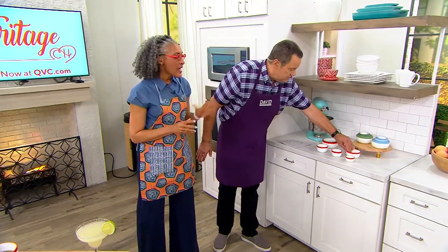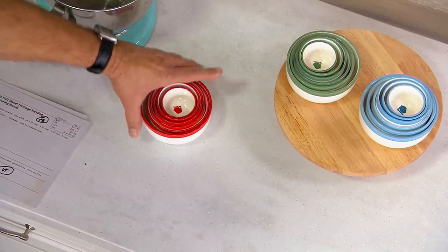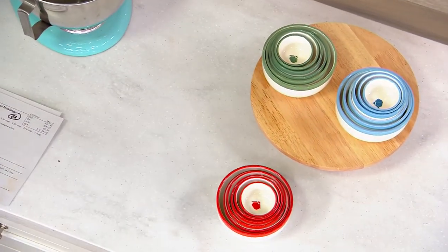They nest! Check this — this is what I love. They nest. So when you're not using them, that's all the room they're going to take up. Isn't that fantastic?